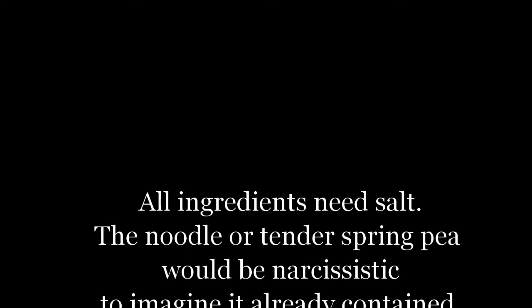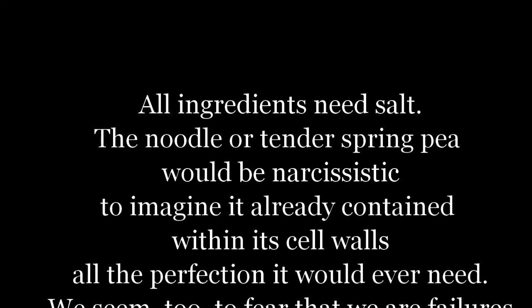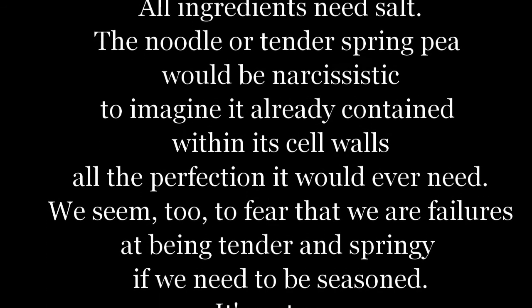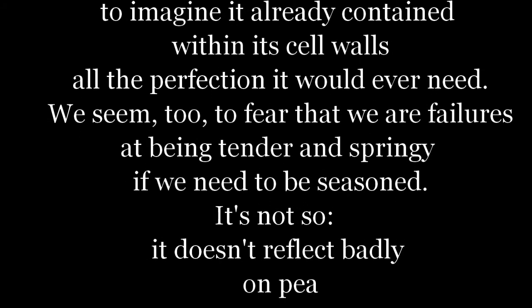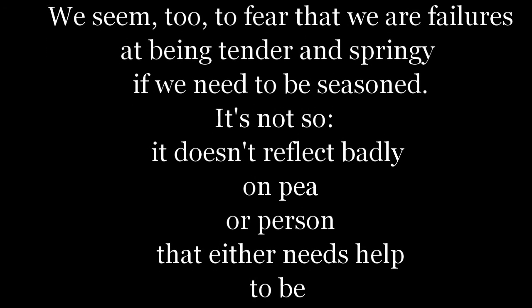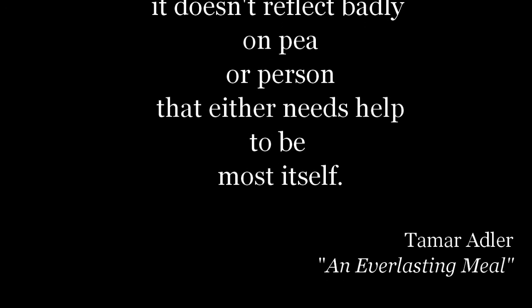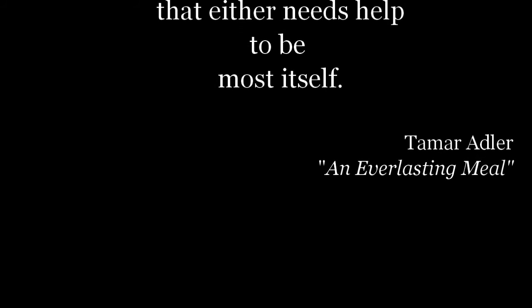All ingredients need salt. The noodle or the tender spring pea would be narcissistic to imagine it already contained within its cell walls all the perfection it would ever need. We seem too to fear that we are failures at being tender and springy if we need to be seasoned. It's not so — it doesn't reflect badly on a pea or person that either needs help to be most itself.